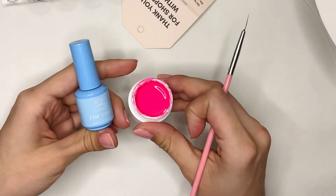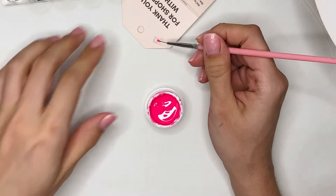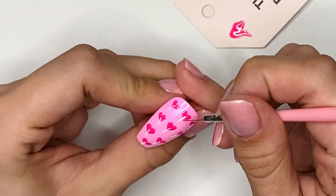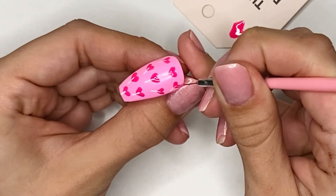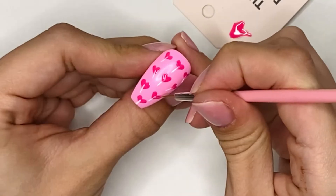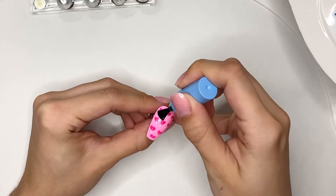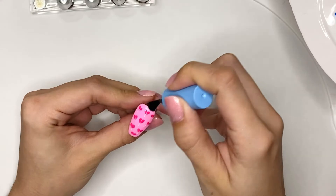Then taking the same gel paint color that I used for the heart, I'm going to mix it with a little bit of top coat. This is going to create a see-through color, and that's exactly what I want to go over the edge of the stick that is covering the heart. Basically, I want to make the stick look like it's going into the heart rather than on top. So having the see-through color on top of the stick does make it look like the candy is see-through. Once I have everything painted, I'm going to do a full cure and add a gel top coat, then do the final cure. And here is the thumbnail nail.